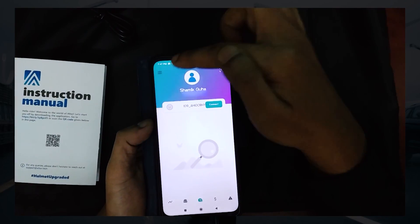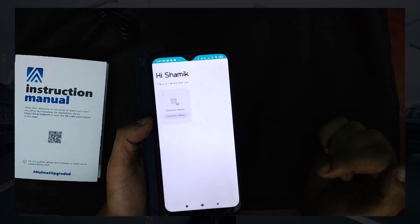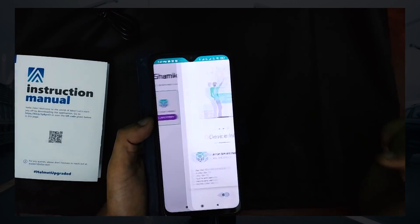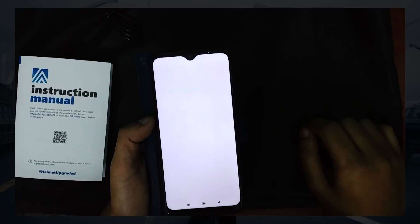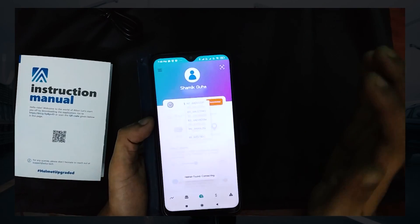Once you reach the home screen, simply open the hamburger menu and click on Add Device. You will find the listed helmet on the screen. Click the helmet, click the green icon at the bottom, register, and wait until it's connected. The home screen will be populated with all your options and details.